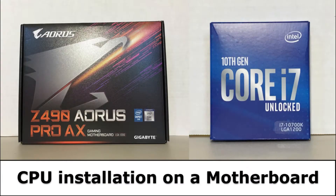Hello everybody and welcome to today's PC build video. Today we are installing the Intel Core i7-10700K LGA-1200 on the Gigabyte Z490 Aorus Pro AX motherboard.